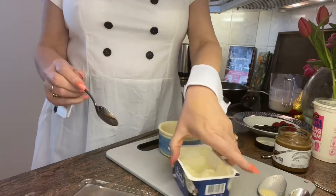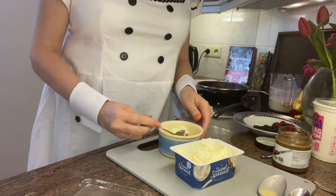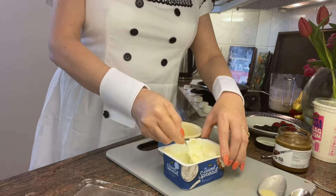And then the filling is — so what you need is cream cheese. Could be the named cream cheese, you know the one beginning with P. I think we can say it: Philadelphia, or just your local brand.